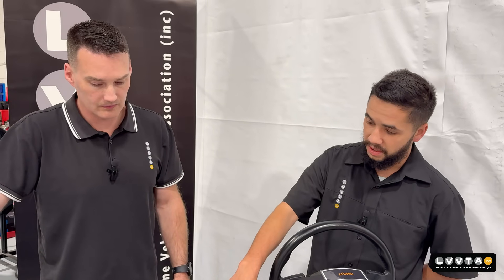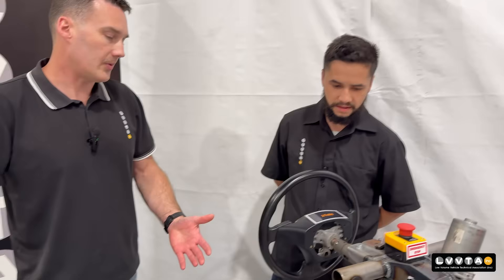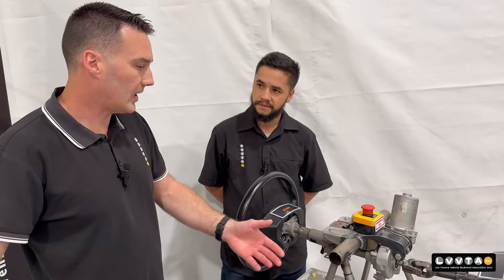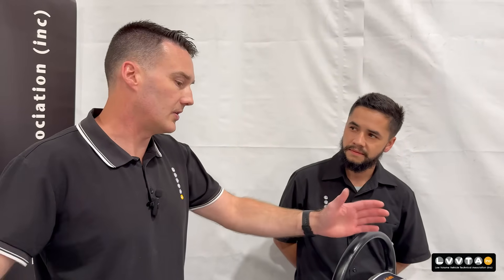So what would I attach an EPAS unit to underneath the dash? If you've built a scratch-built vehicle or an older car, it's probably not going to have a dash bar. We'd really like to see some decent structure that spans across underneath the dash and is incorporated into some strong parts of the vehicle. If you're in doubt, just ask your LVV certifier for advice. The main thing is it just has to be fit for purpose with no deflection, making sure all the plate thicknesses, bolts and everything are up to the task.